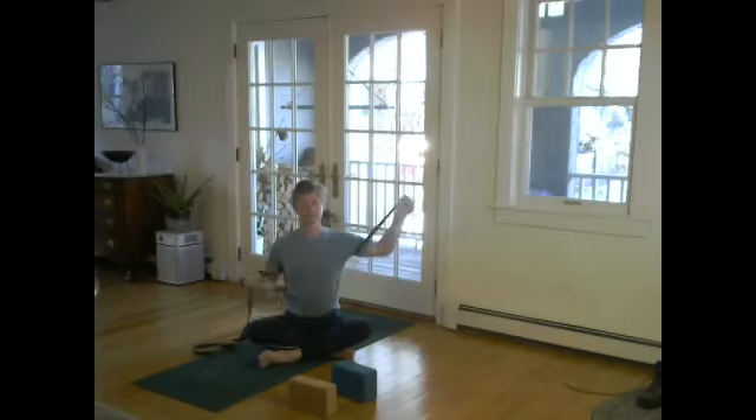Inhale, maybe hold the top of the inhalation. Over you go, up you go, and release. Two more. Inhale, lift off, keeping the sit bones as your ballast. And inhale — like a big yawn. Then release.